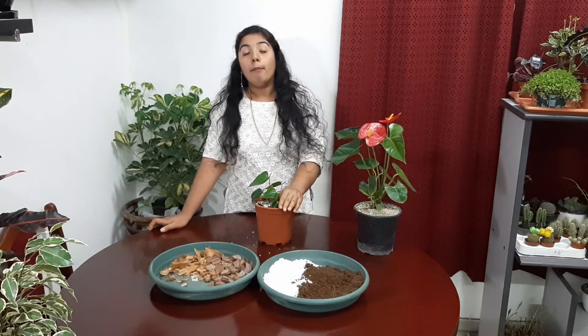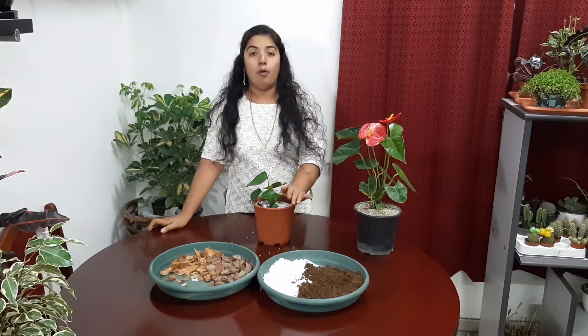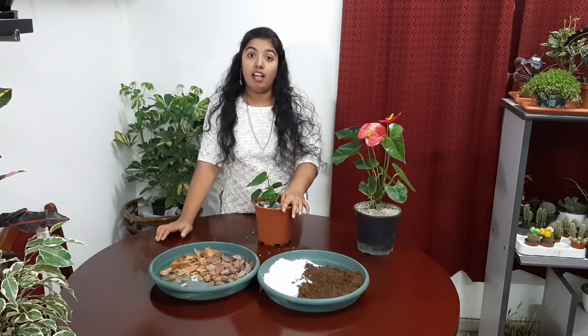Next move on to pest control. Anthurium plant is mostly affected by snails. It can be prevented by applying neem. So it is a good pest control method. Next, propagation is very easy. I already got small babies from the mother plant — just separating that plant when repotting, then taking them separately and keeping them independently. Second method is seed propagation. I think tissue culture is also available for propagation.